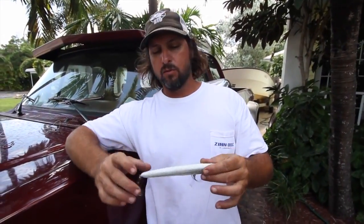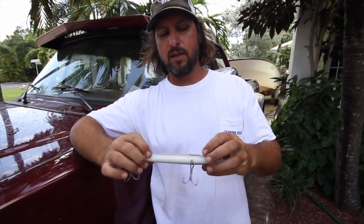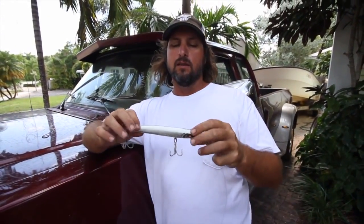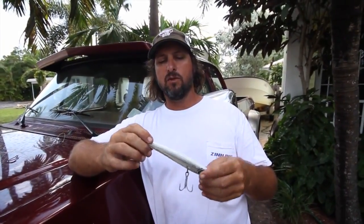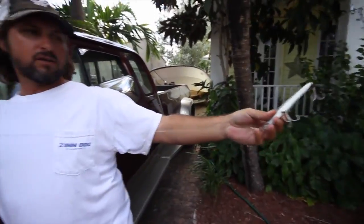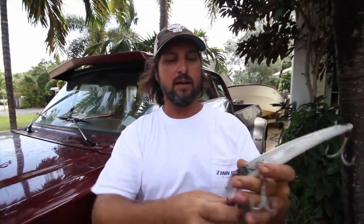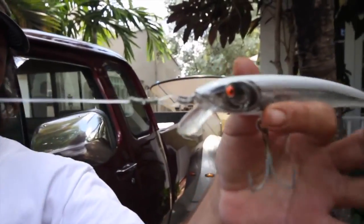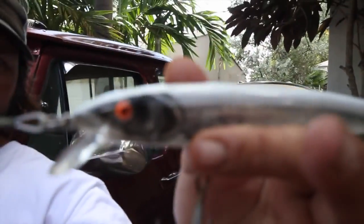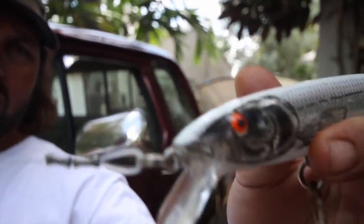Hey everybody, it's Captain Jeff. We're gonna go over some lure fishing today. This is what you call a Bomber 17A - it's a pretty decent plug. I found this while trolling live baits; it was floating in the water and the main line was still hung on the bottom even though the lure was floating up. I could see the lure floating up in the water, went by and picked it up, and pulled up the line. As you can see, someone double crimped that with about a three-foot piece of fluorocarbon.